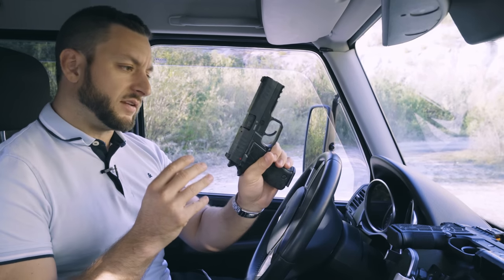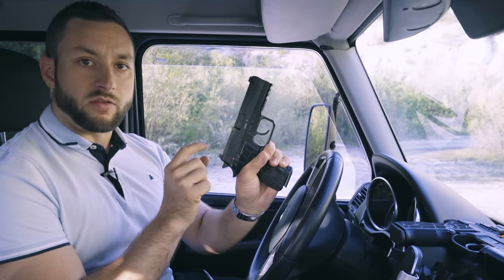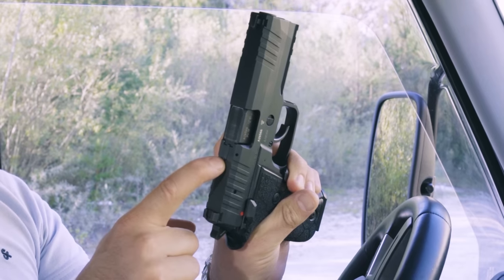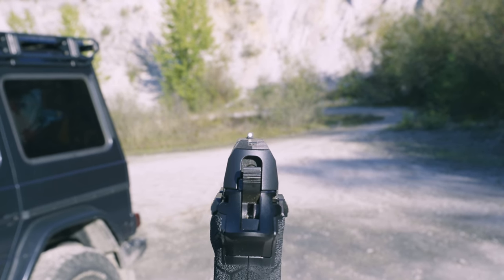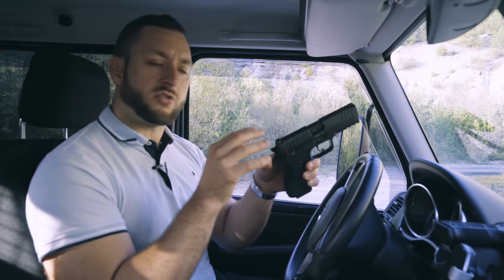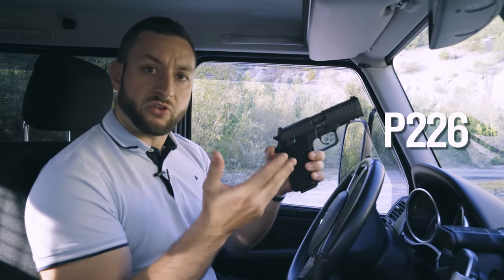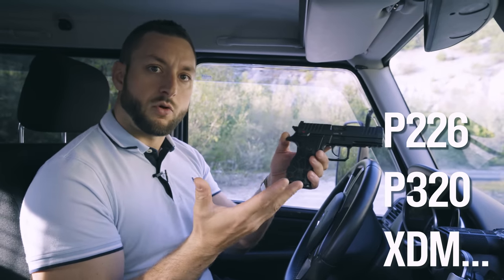The slide received a nice facelift with more refined curves and some internal upgrades. The standard model still features a loaded chamber indicator, but the biggest difference is the sights. The Zero Two uses the same dovetail cut as the ARAX Delta Gen Two, which means it's compatible with most modern sights on the market — like those for the SIG P226, the P320, the Springfield XDM, and so on.